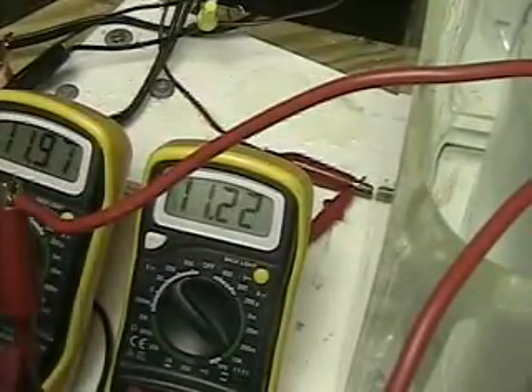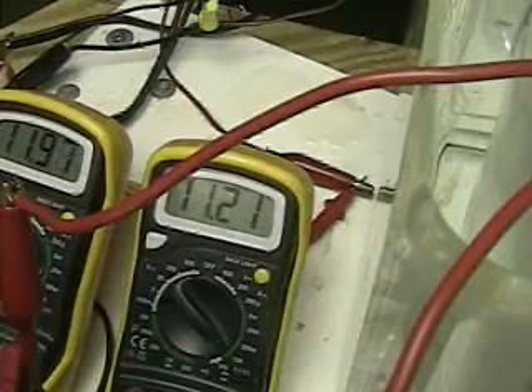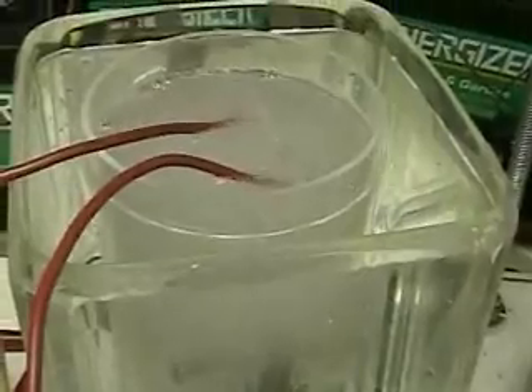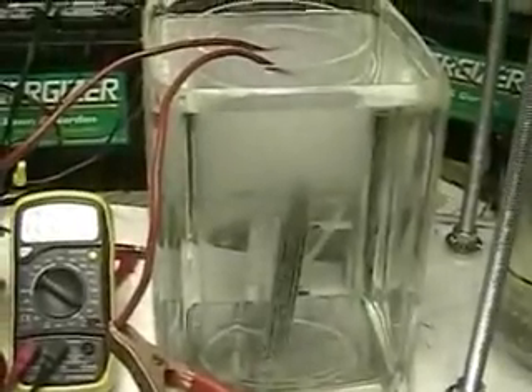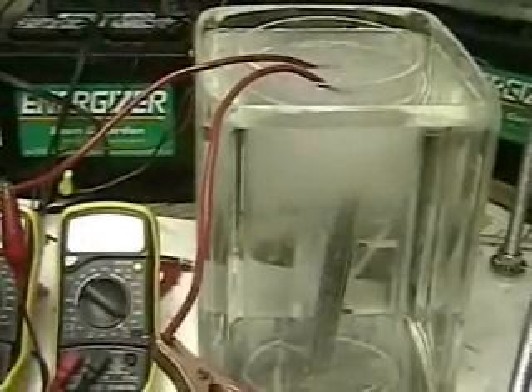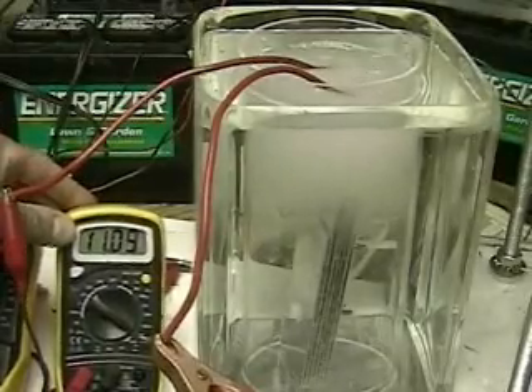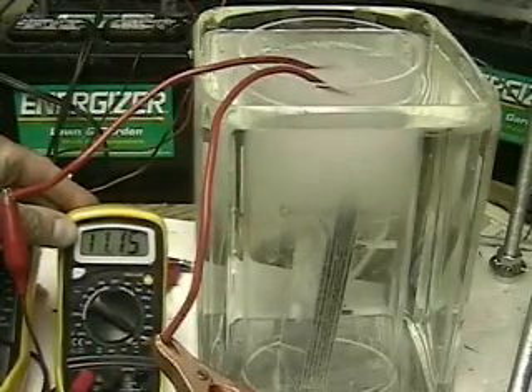There is one thing I have noticed that seems to be ringing true: after you use the water once, the second time around you get a lot more hydrogen out of it. But keeping with everything else, you not only get more hydrogen out of it, but you draw more amps — so you don't gain anything as such.